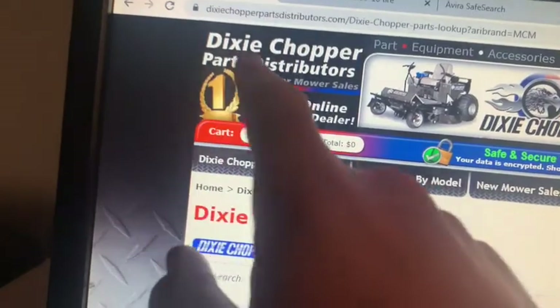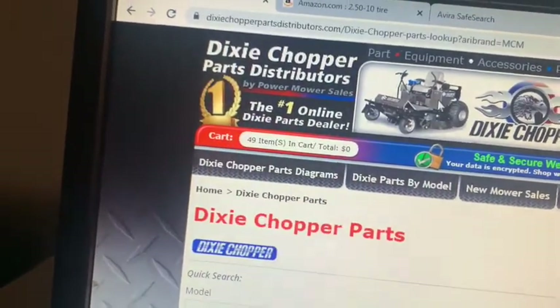Right now I'm on DixieChopperPartsDistributors.com. I love receiving parts in the mail, but looking for them — especially hardware — can take a little bit of time. What makes it harder is that I'm trying to get this lawnmower to match the one that my father had. Because of the year difference, things change, so it makes it a little bit difficult.